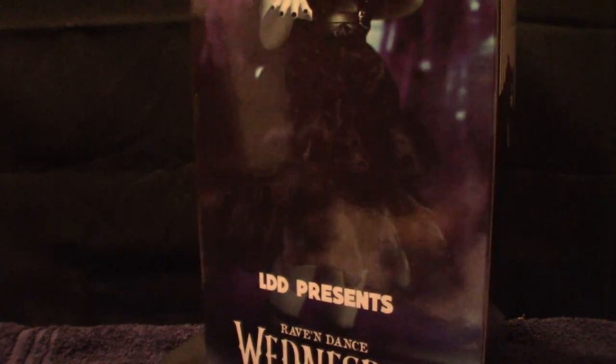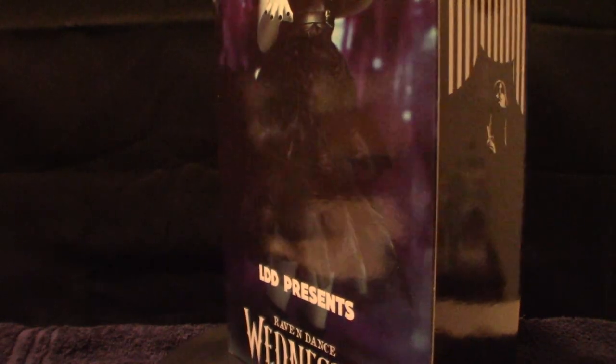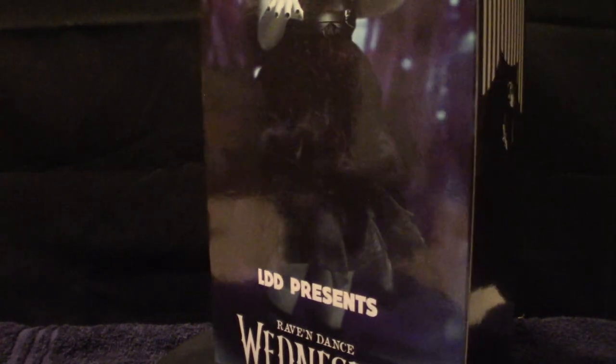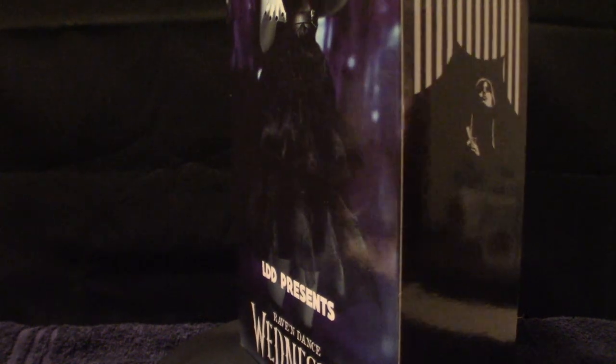Hello everyone, welcome to the House of Horrors. As you can clearly see, this box is bigger than the camera because I really didn't want to push the whole entire setup back just so I have to push it right back. So what I'm gonna do is take it off the turntable and look at it from side angles. There is no figure in this box — it's laying here on the table. This one here is the actual Raven's Dance version of Wednesday.